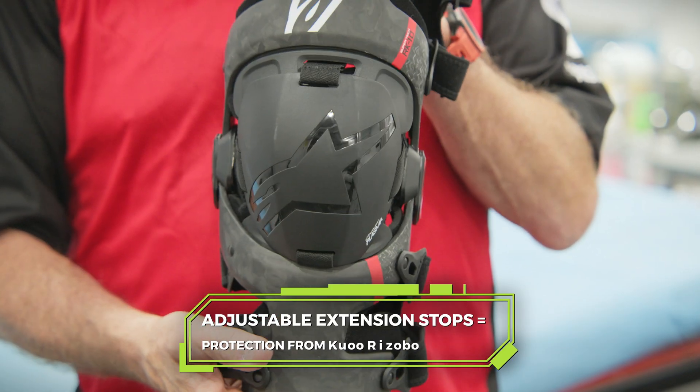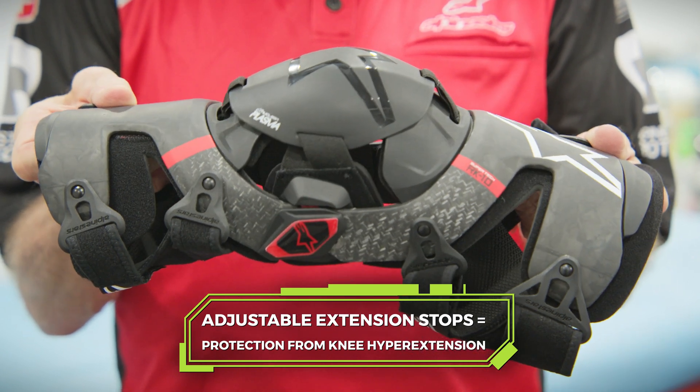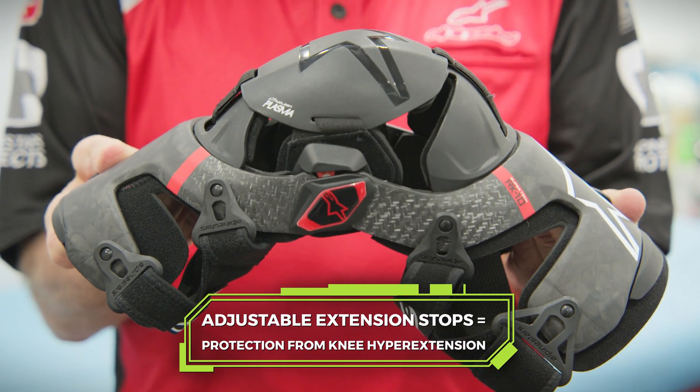Every individual leg extends or hyper-extends at a different degree. This brace also has extension stops — you have zero degrees, which means it stops at zero, or you can have 10 degrees, 20 degrees, or 30 degrees.